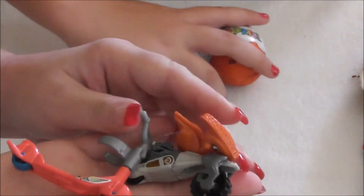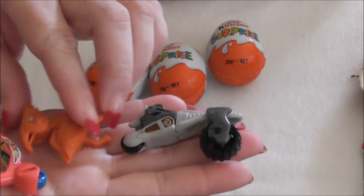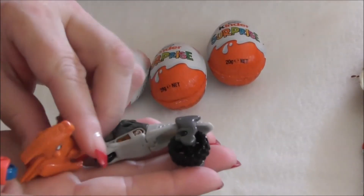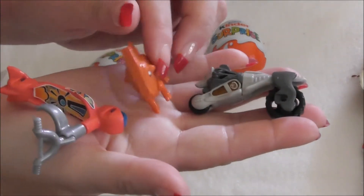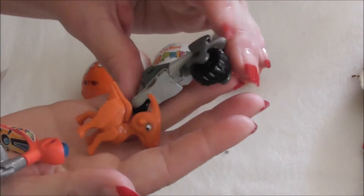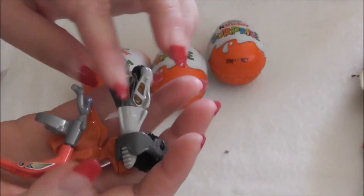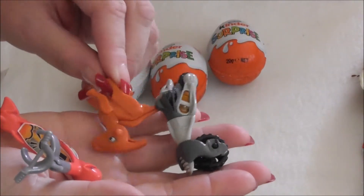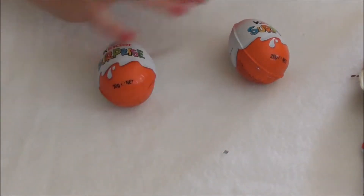So these are the three that came out of the white-top ones, which are kind of boyish - probably more aimed at boys than at girls, but girls could like them too. Girls like motorbikes and scooters and dinosaurs just as much as boys do, so it can be for a boy or a girl. Now we're opening the girl ones.